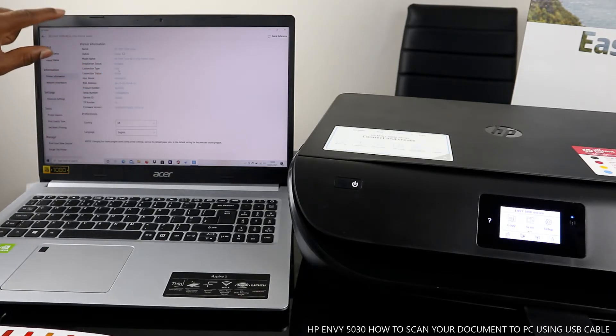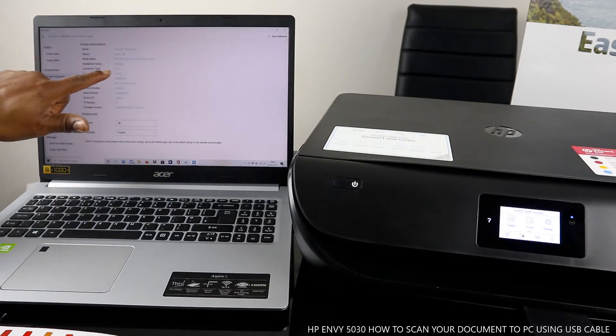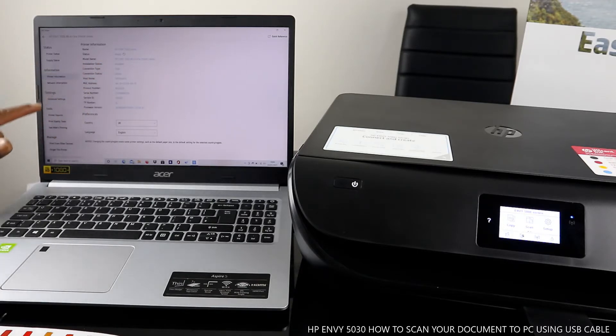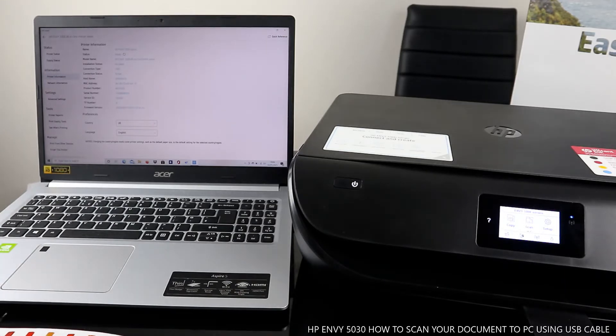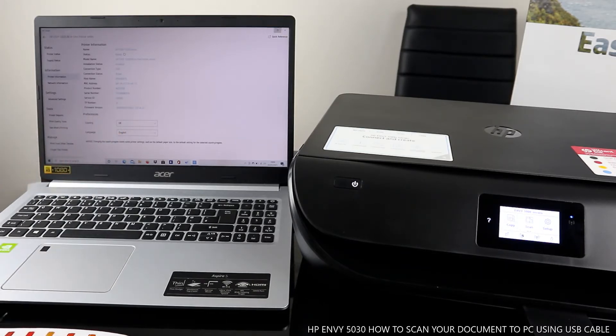The connection type shows USB cable, so this printer is now connected via USB cable automatically. Under HP MV 5000 Series: installation status — installed; connection type — USB cable; connection status — active. Country: UK; language: English. This is a quick reference.